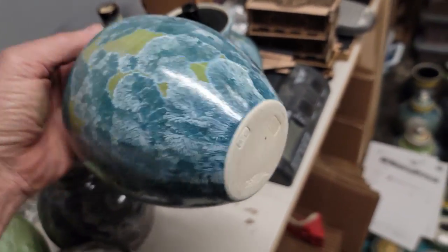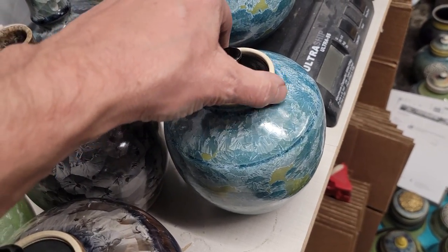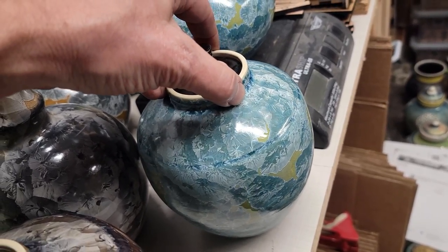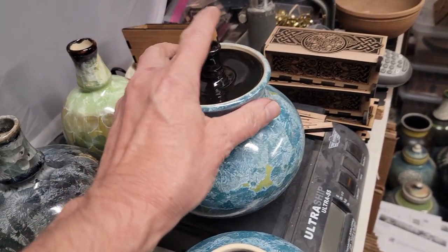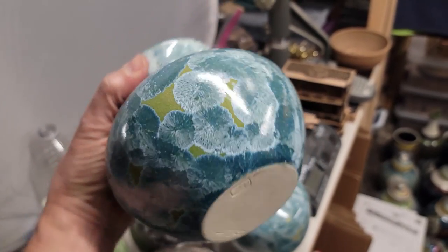The bases look pretty good. Not bad for a cone 6 and a little over-crystallized, but we don't care because they look really nice, and some people like that — I like that sometimes.